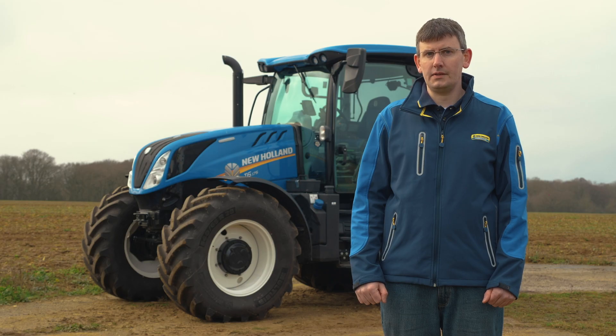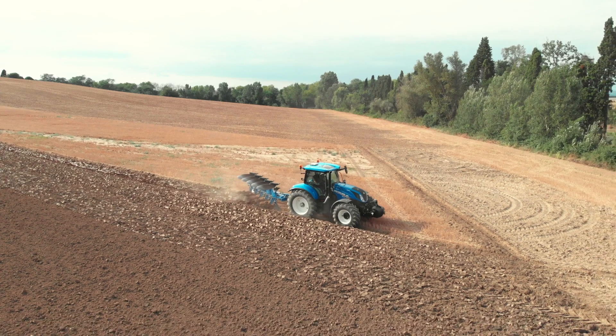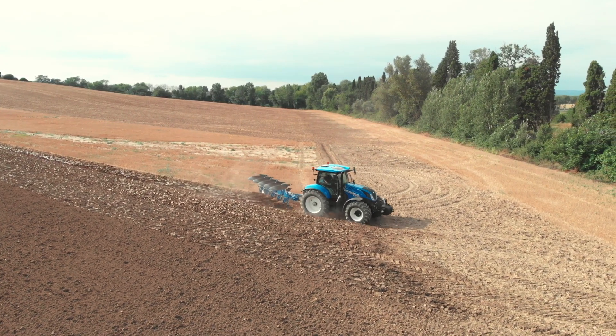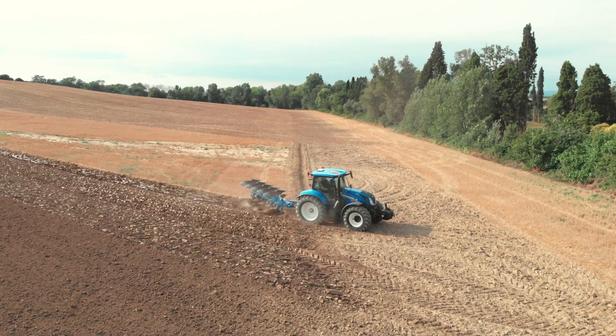This feature is particularly useful when reaching the end of the headland and you want to reduce the engine speed quickly. This is ideal when ploughing and means you can quickly and accurately increase and decrease the engine speed.